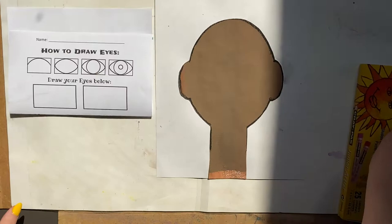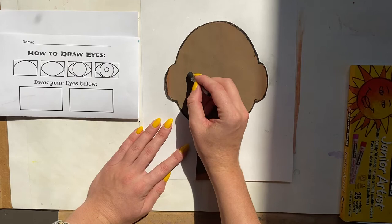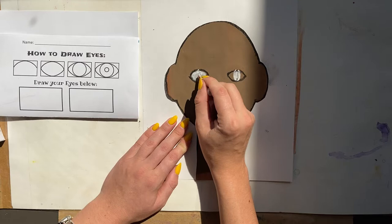We've practiced drawing some eyes, and now we're going to draw eyes on our portrait. Our eyes need to be about where our ears are in height. Draw one curved line on top and then a curved line on the bottom, then do the other eye the same way. Then we're going to color this in all the way white — this is going to help make our eye color really pop out.